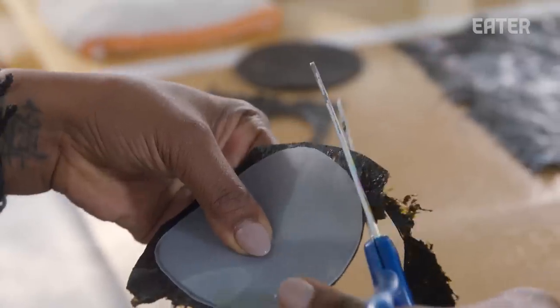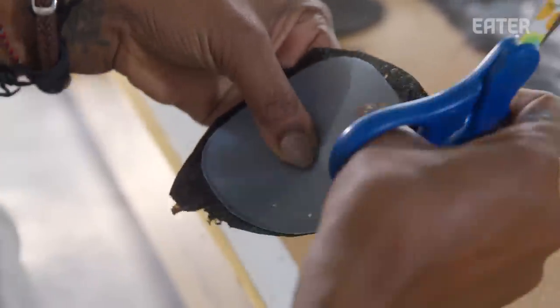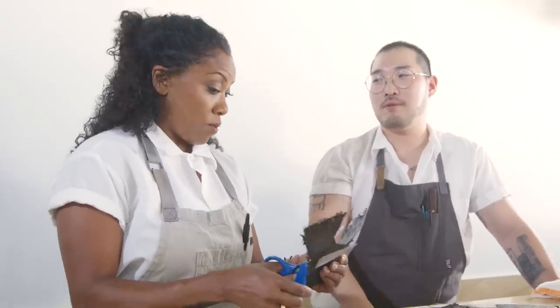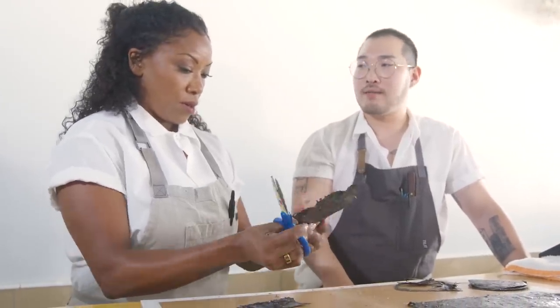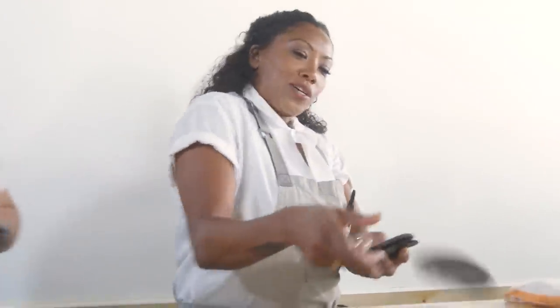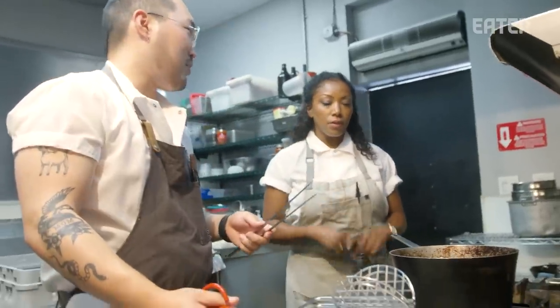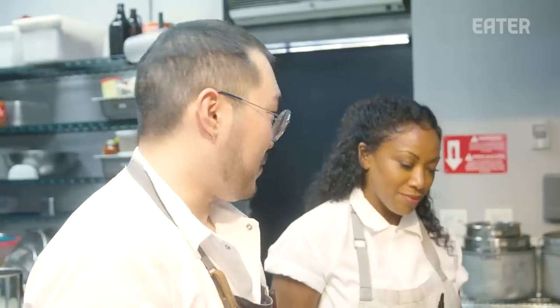We actually opened the restaurant with an a la carte menu in the beginning. I think it was our customers that wanted us to do the tasting menu — they wanted more guidance. Now we're gonna fry the seaweed. We're gonna put it in and then flip it, then take it out.